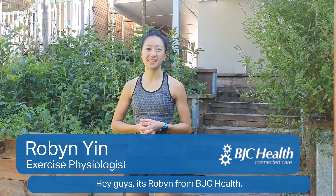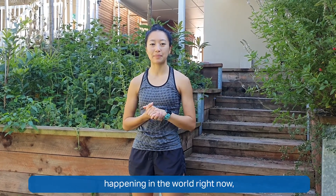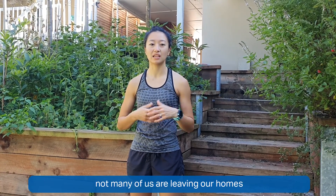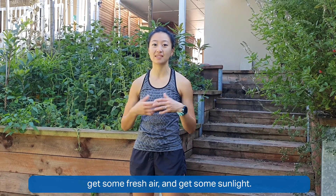Hey guys, it's Robin from BJC Health. I'm bringing you an outdoor workout today. We know that with the whole situation happening in the world right now, not many of us are leaving our homes or going outside as much, so we do recommend that you go outside, get some fresh air, get some sunlight.